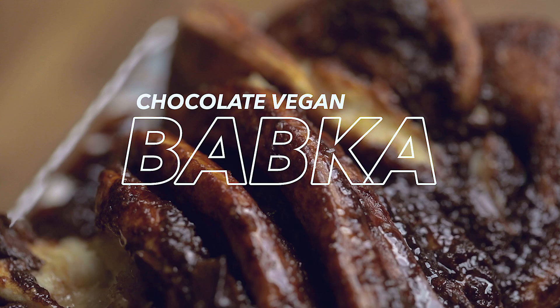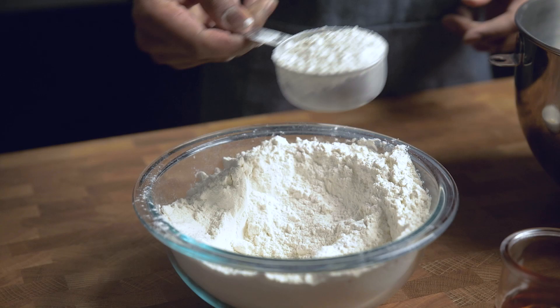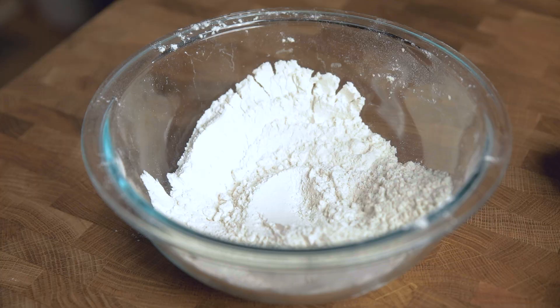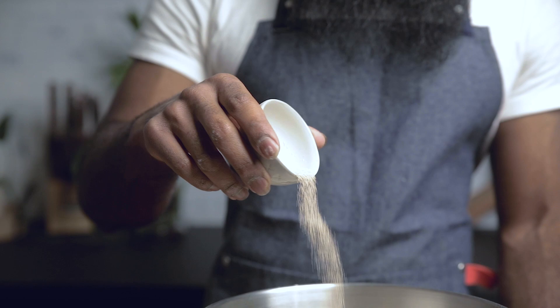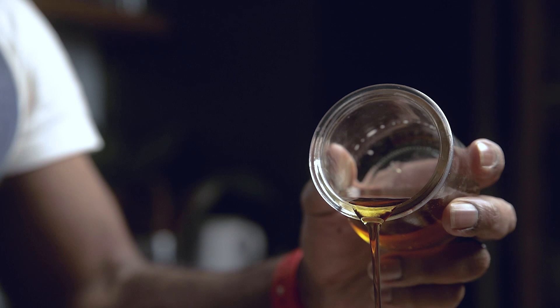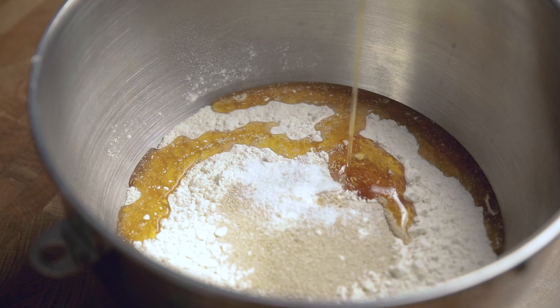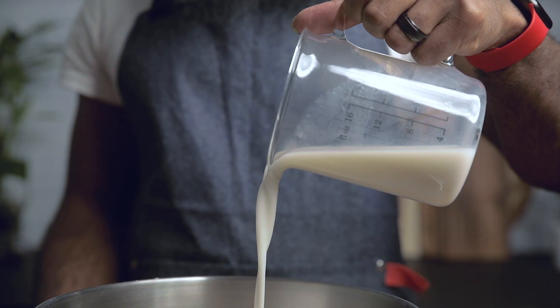If you haven't heard of our vegan everything dough already, you must be living under a rock. The dough's description is practically in its name. I could describe this as the Swiss army knife of doughs — a three-ingredient, oil-free, budget-friendly, so forgiving, the best friend you can call on when you're in trouble, no-knead or knead-if-you-want, prep-ahead-or-not type of dough. Basically, if you want something sweet, this dough can do it. If you want something savory, this dough can do it.